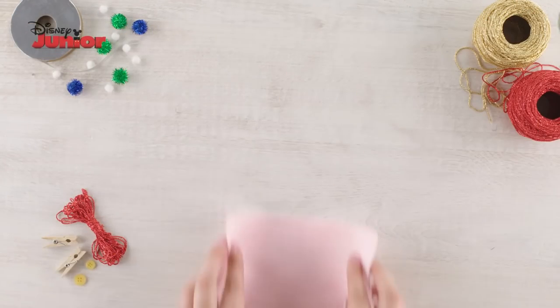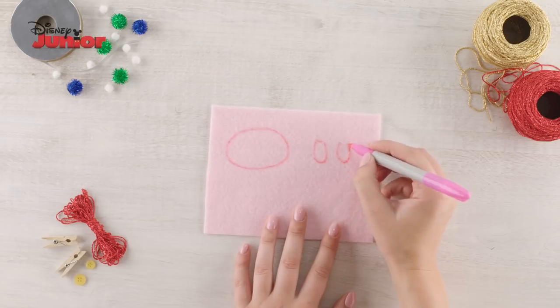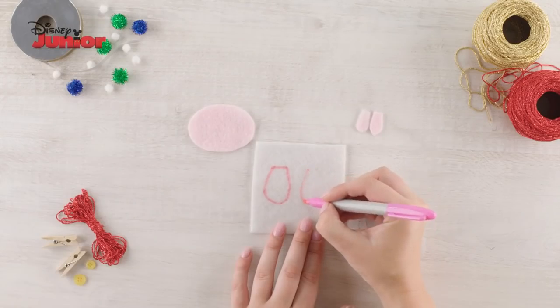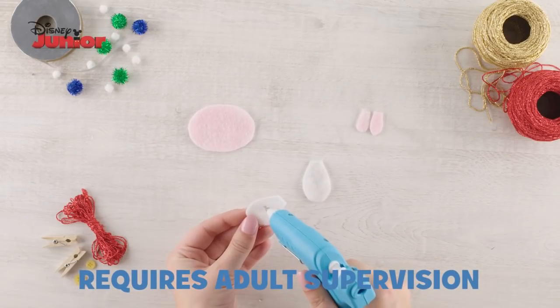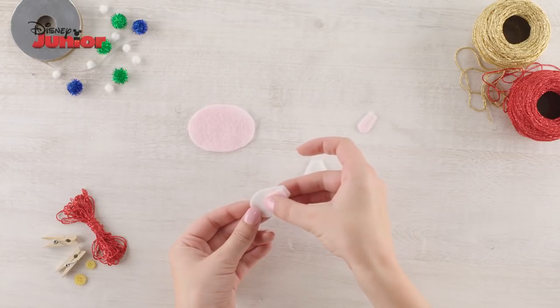Let's begin! Take your light pink felt and draw one large oval for lammy's face shape and two small inner ear shapes, then cut these out. Now take your white felt, draw two larger ear shapes and cut these out. Then, using your cool melt glue gun, glue the pink ear shapes onto the white ones.